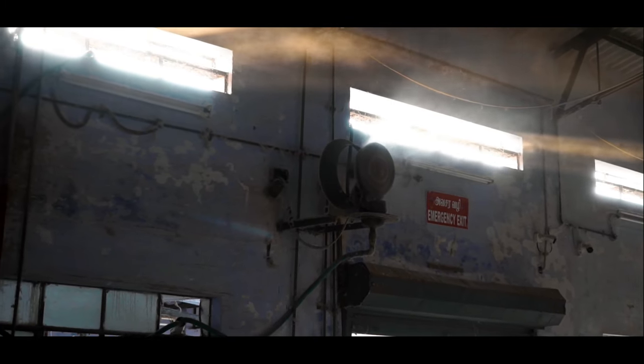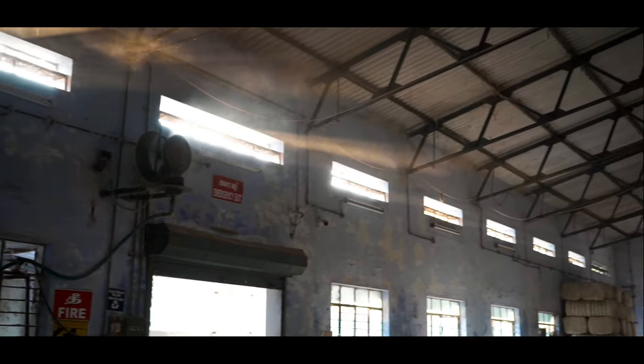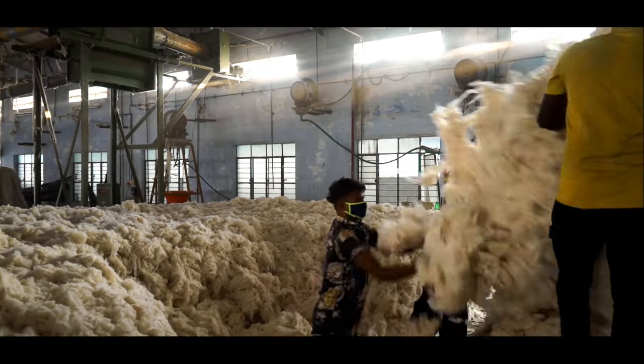Being a natural fiber, cotton needs to be maintained with a certain moisture level, for which water is sprayed onto the lint stack throughout the process.